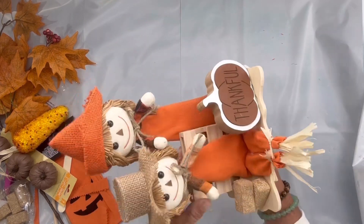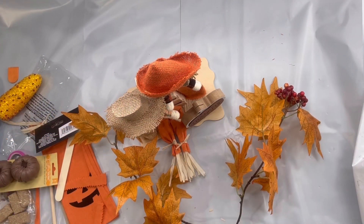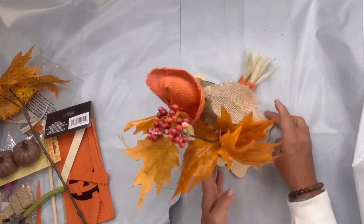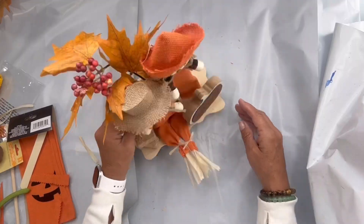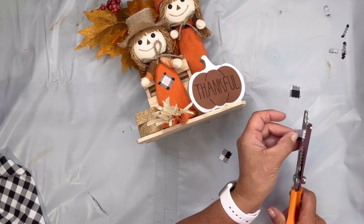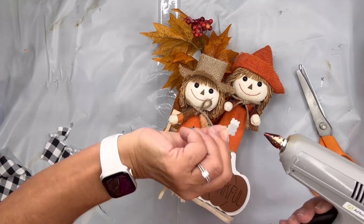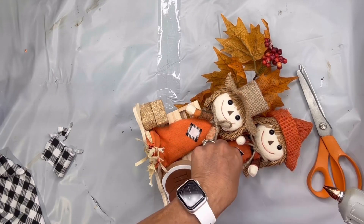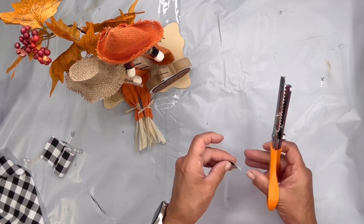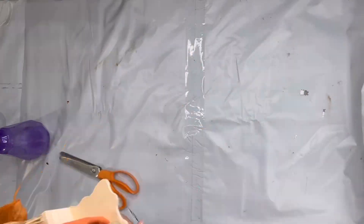I had this little pumpkin from Hobby Lobby — it says 'Thankful' — and I glued it to the right. Then I'm going to take some Dollar Tree fall leaves and stick them in the palette in the back. The last thing I'm going to do: I had some buffalo check fabric from Dollar Tree and cut out little squares with my pinking shears, then glued patches to their outfits. I put one on his leg and I think this came out really cute!